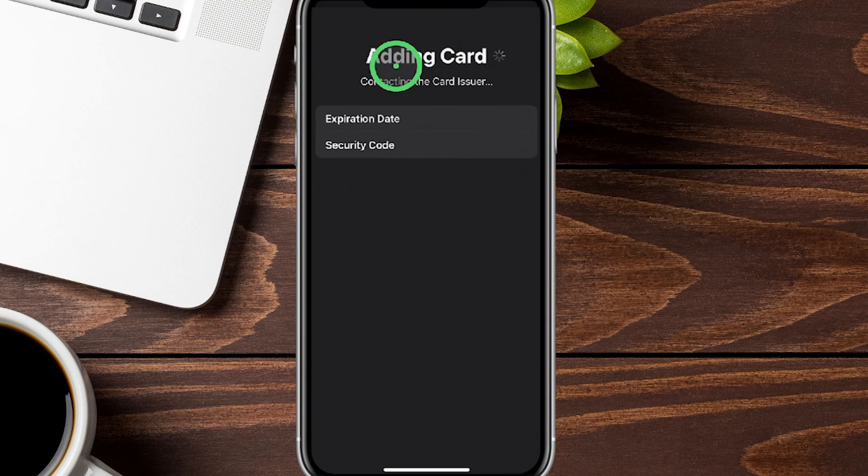Now you'll see it says 'Adding a Card' — this is happening in real time. It usually just takes a few moments to go through, and then once it's done we'll show you the next step.